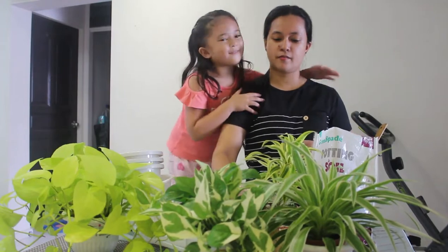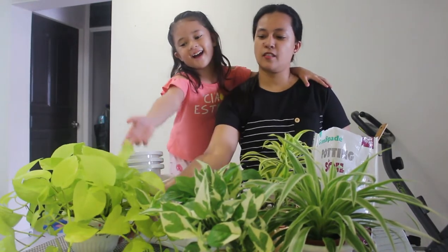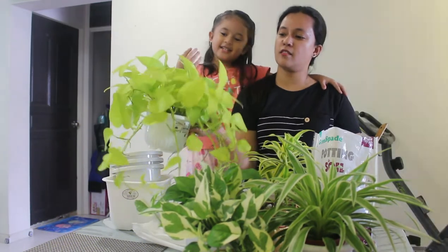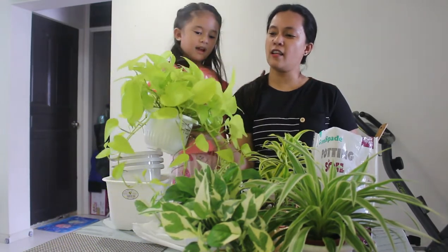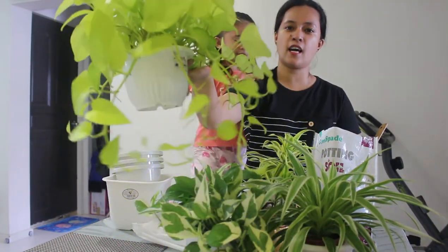And guys, do you know what's my favorite flower? Which one? This one — what color is this? This is color green? No, it's yellow-green. It's yellow-green and it's so shiny.